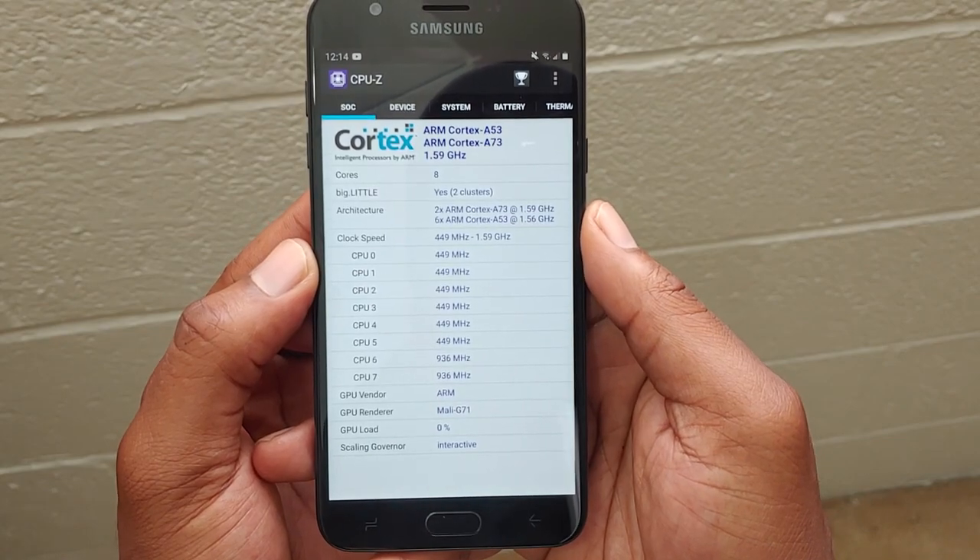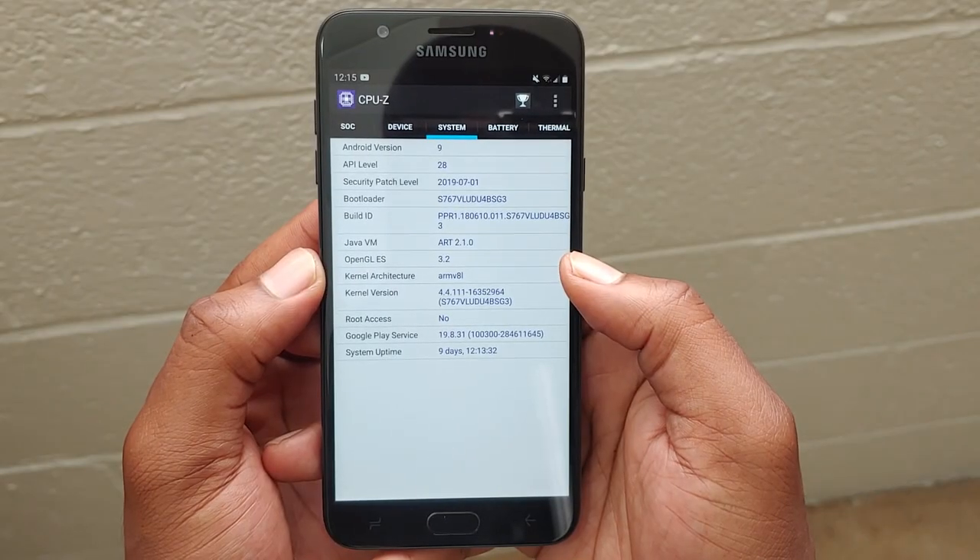This device in particular, the Samsung Galaxy J7 Crown, has 2 gigs of RAM and 16 gigs of internal storage. It's going to be running the Samsung Exynos 7885, which is an octa-core CPU clocked at 1.59 GHz.